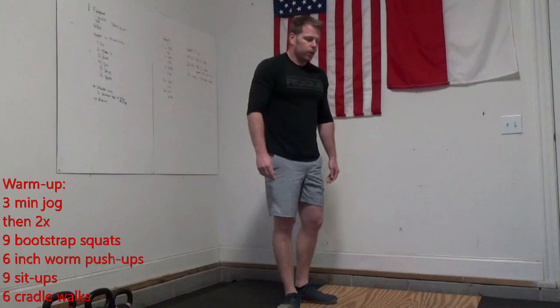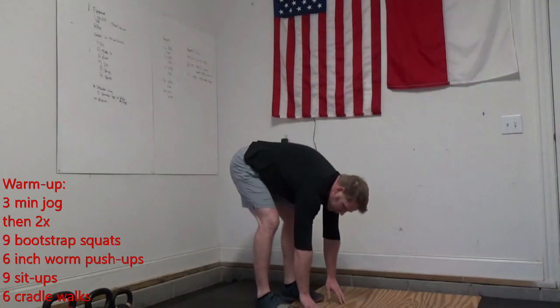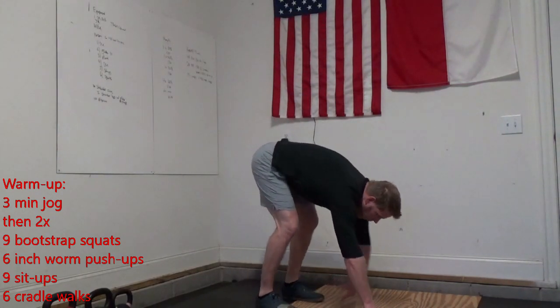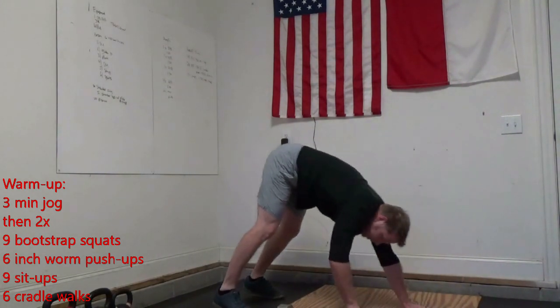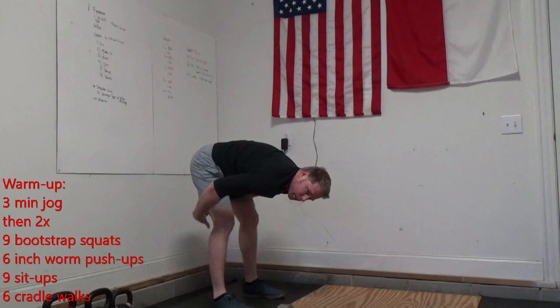Then you're going to give me six inchworm push-ups. On those inchworm push-ups, we stretch out those hamstrings, walk our hands out, give that push-up, walk our hands back — making sure to take time to stretch out here.